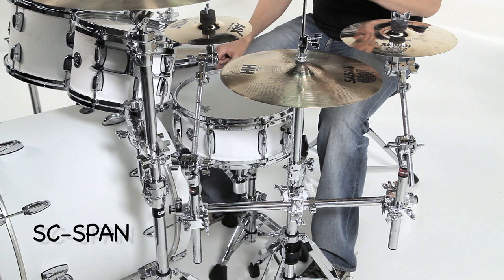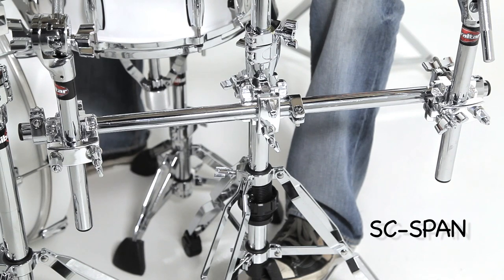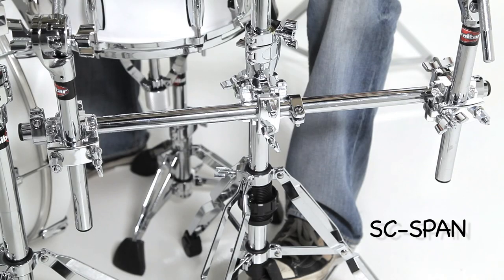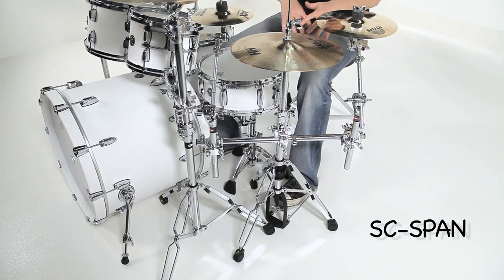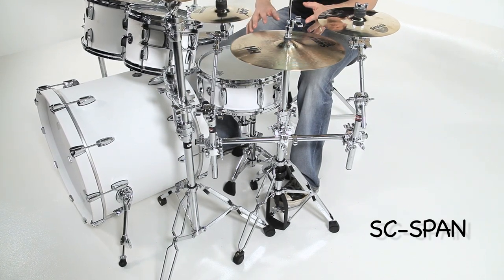The SC Span is an amazing little accessory. It's a 24-inch long tube with a 7/8-inch diameter. It comes with three multi-clamps — one of which you use to mount the entire bar to an existing cymbal stand — and you have two clamps left over to mount percussion accessories. Maybe you have a tambourine, a jam block, or a cowbell. I wanted to mount splashes. I've got a little splash rail here mounted onto my hi-hat stand and, as you can see, I've added no extra feet to the floor.